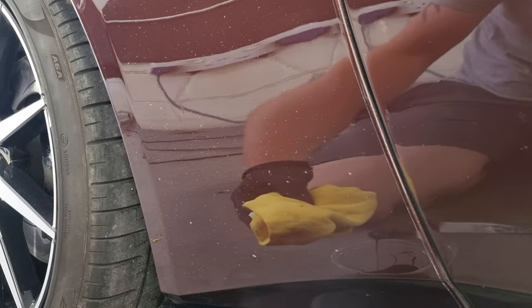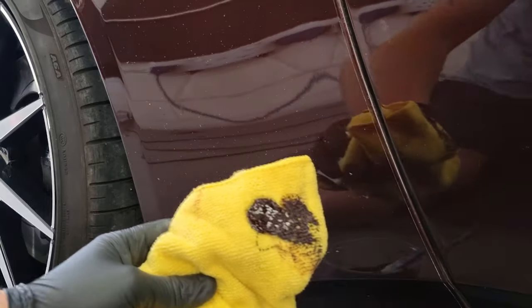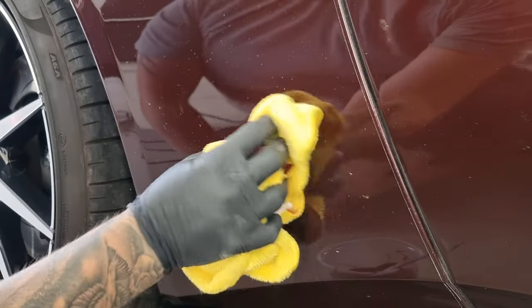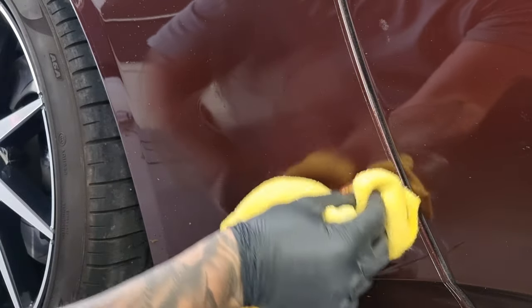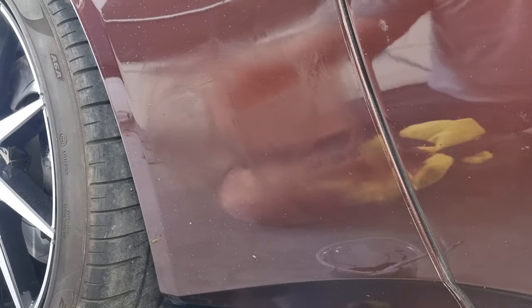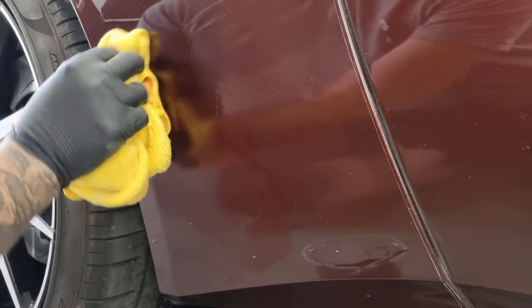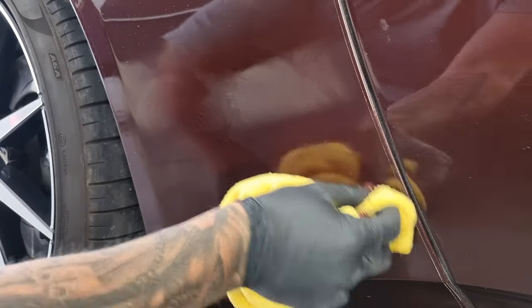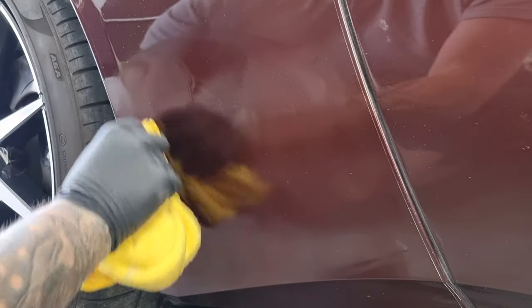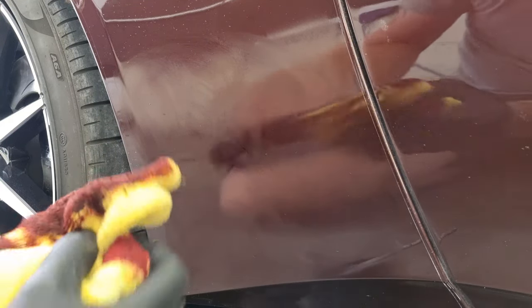I'm just going to get some paint on a little stick — or you can pour it onto the microfiber — and load it up a bit. I'm simply going to rub it into the chips. This works better when the paint isn't thinned down, so keep it quite thick. For the bigger chips, make sure you really rub it in, because we want the paint to get right inside and fill the chip.